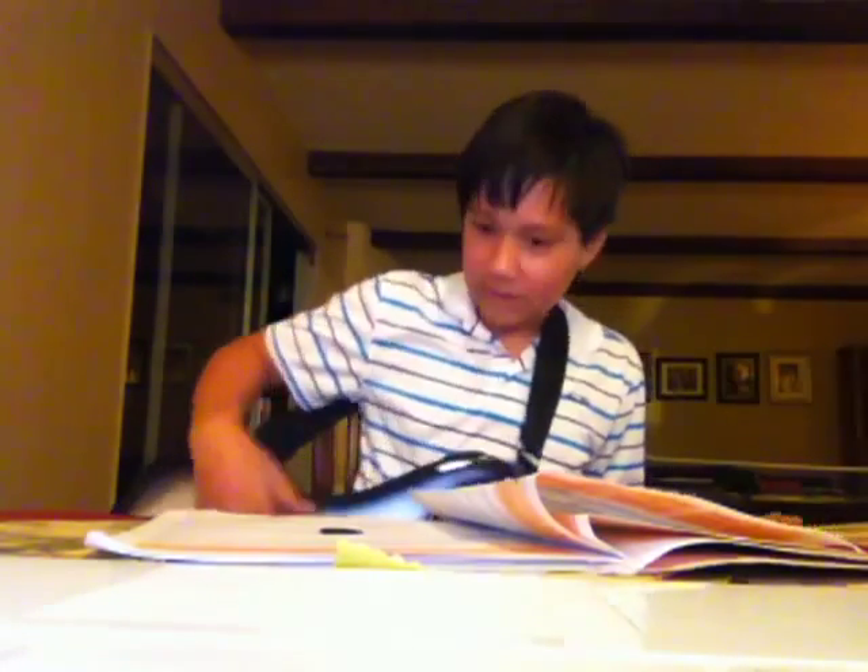Everyone knows him from my past videos, right? He's in the kitchen making pancakes like a boss. Don't forget to mention that it's like a boss. I'm making pancakes — too bad they don't make 4D YouTube, it would smell so good. Did you put chocolate chips in the pancakes? No. This video isn't about pancakes.